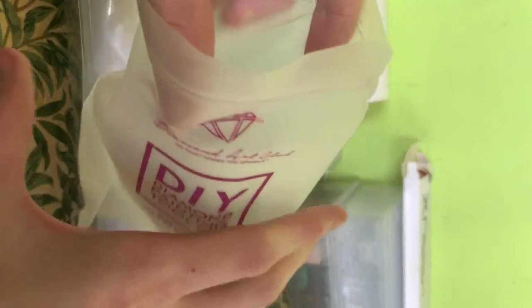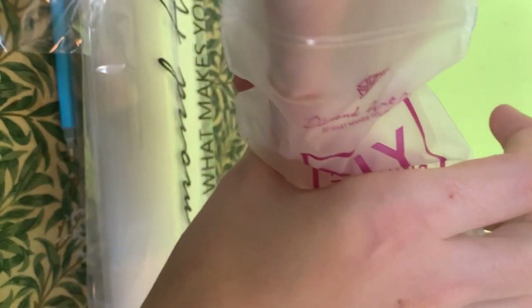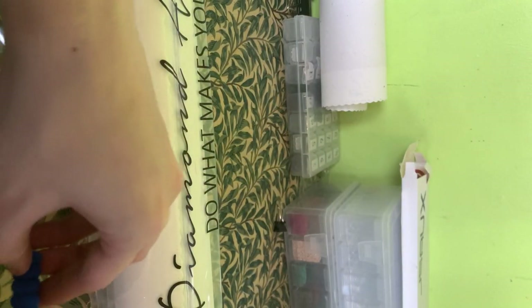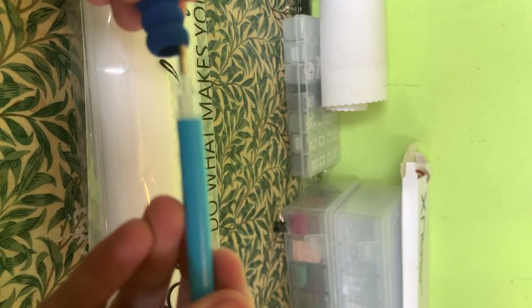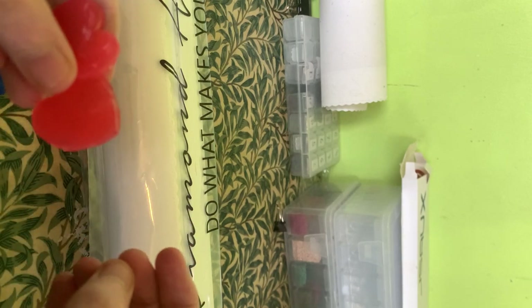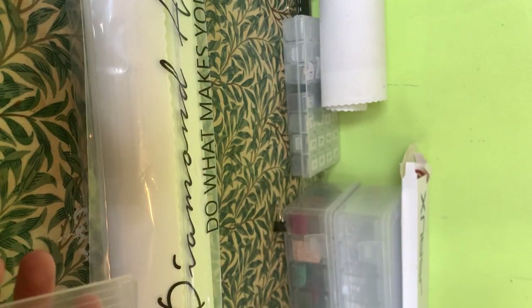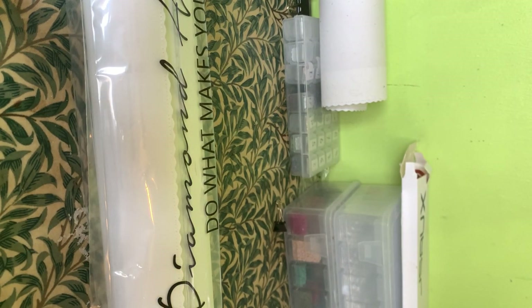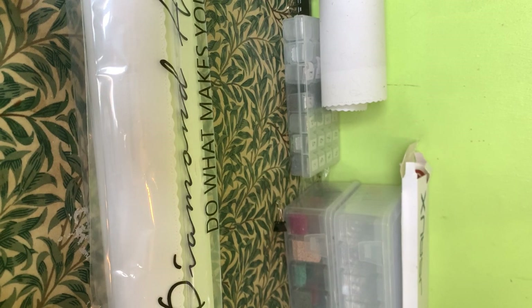I'm going to show this because it's slightly different to a square kit. You still get your pen, you still get baggies — baggies are great, I love baggies. You get a squishy that goes on your pen. You get two plates of wax and you get the clear boat. With the round drills you don't get a set of tweezers, because obviously with round drills you don't need them.